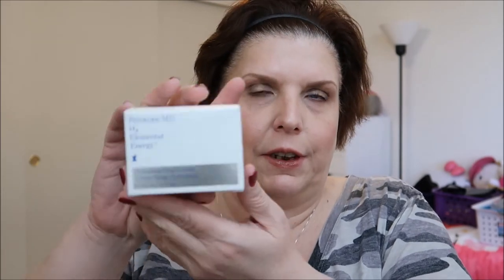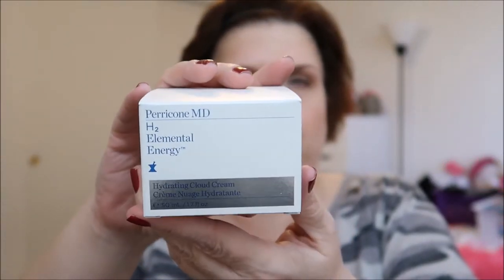Another product from Ulta, and this was free. This is the Paracone MD H2 Elemental Energy Hydrating Cloud Cream. I've never tried this before, but it was free with a $50 purchase. I don't think I've ever used anything from Paracone MD and I hope I don't love it too much because I think it's expensive. I was very surprised when I opened the box and saw this full-size product — a face cream, excellent.